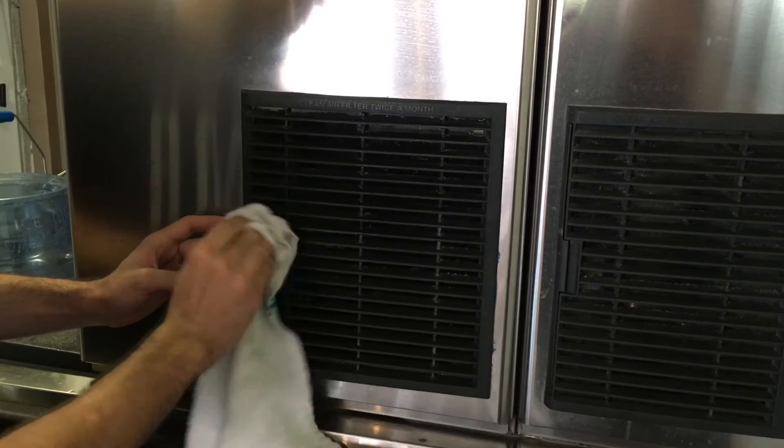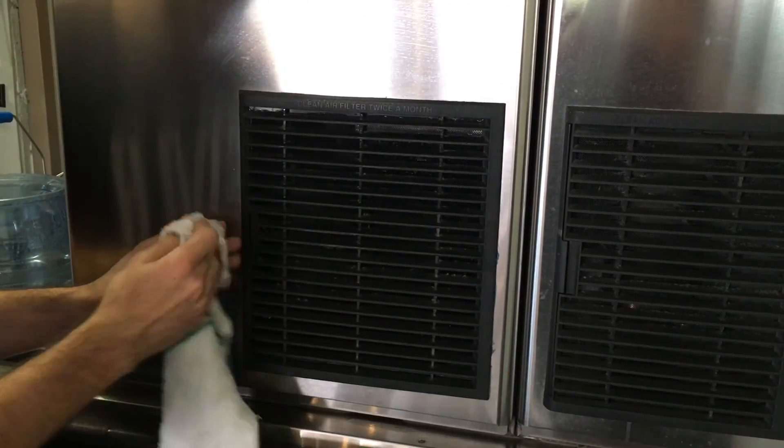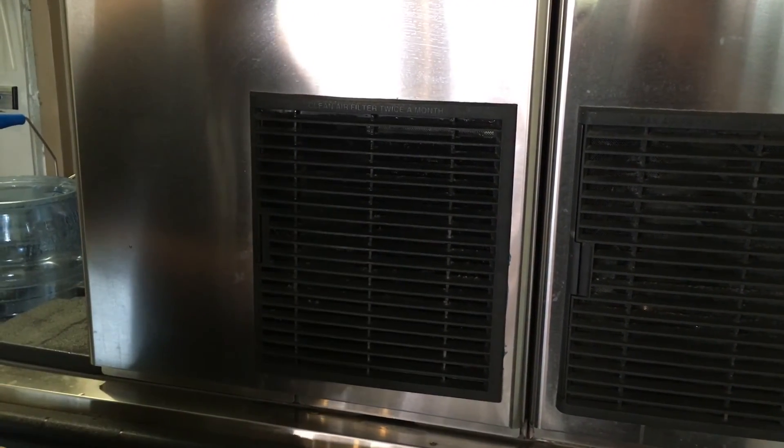Once you've gone through every row, you've completed the filter cleaning process.